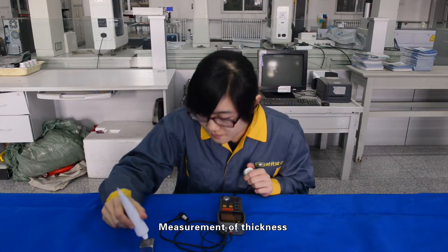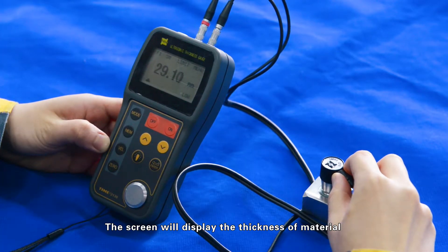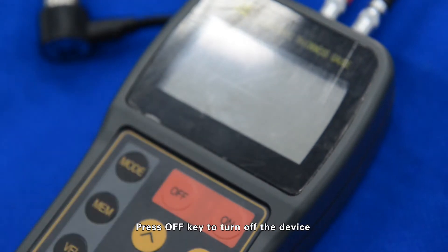Measurement of thickness: Couple the probe with the material to be measured. The screen will display the thickness of the material. After the measurement is finished, press the off key to turn off the device.